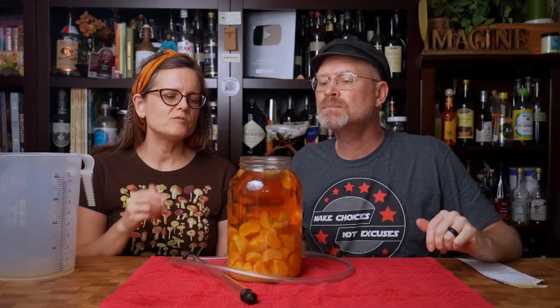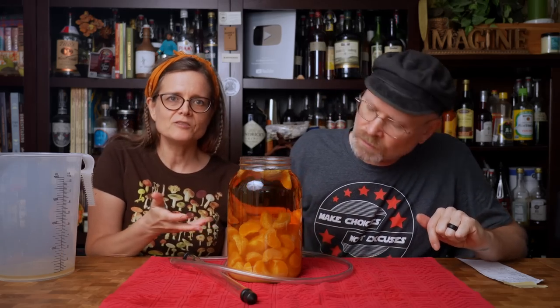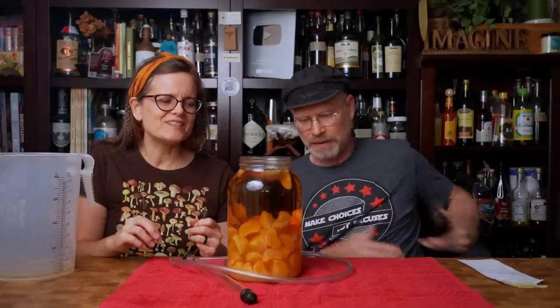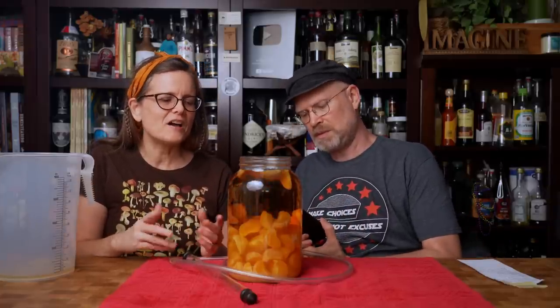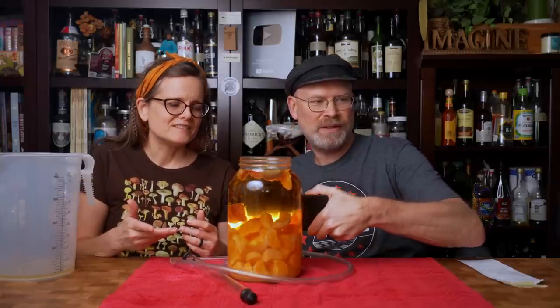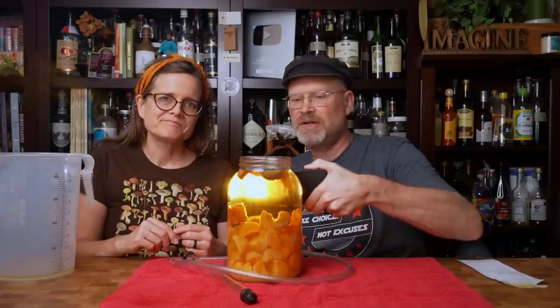Before we rack, look at how beautiful and clear this is. It's gorgeous — the color is so lovely. It's totally clear orange mead. This is one of the clearer products we've made in quite some time. We did add some pectic enzyme, so that's what did it. Sometimes you just got to do what you got to do.